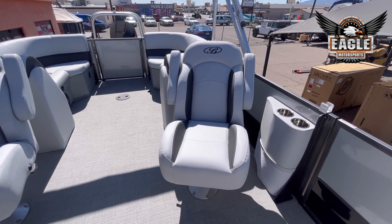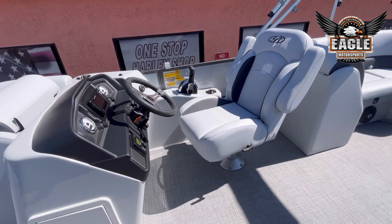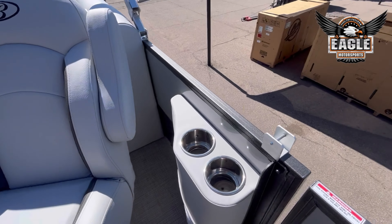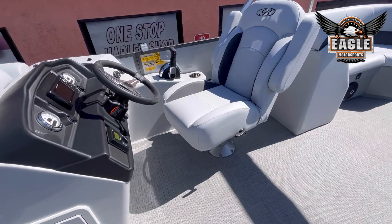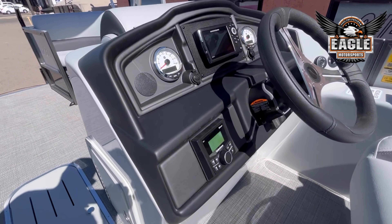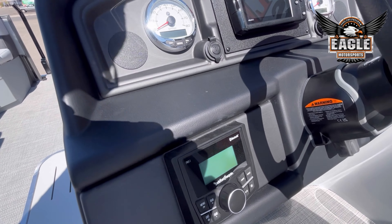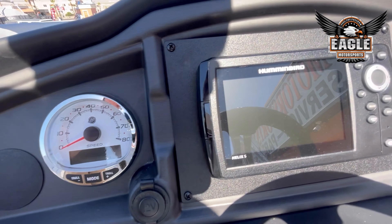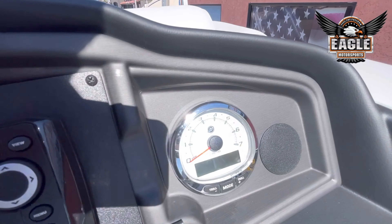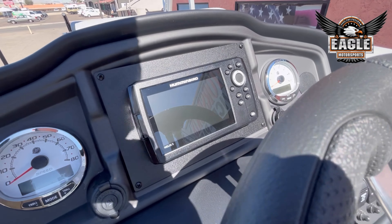You have your double captain's chairs, which are rotating, reclining, and sliding — you can also adjust the height. This has a Rockford Fosgate head unit to power your four JBL speakers, your Mercury analog gauges, and this model has the Humminbird Helix 5.